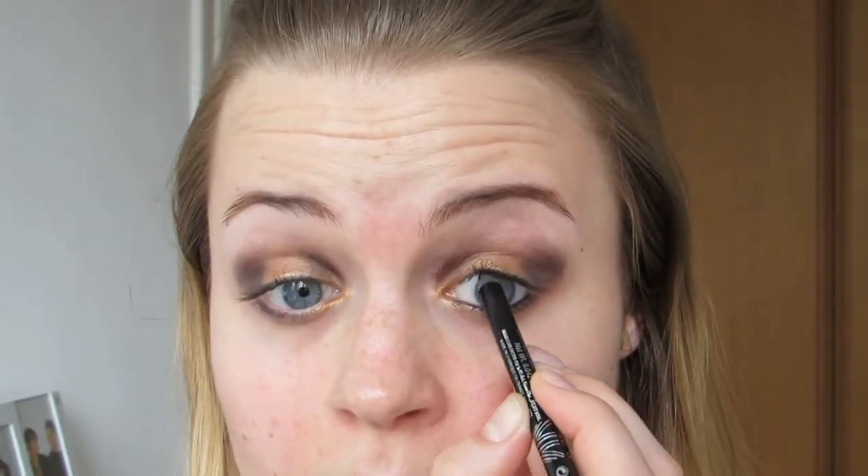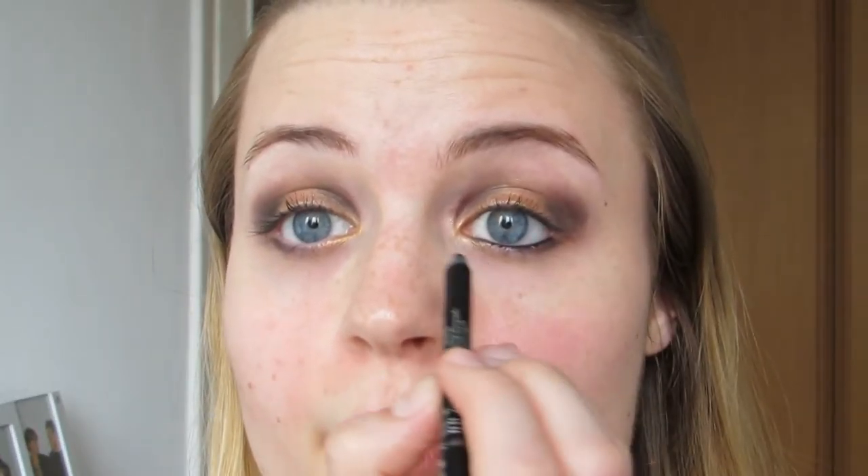What you want to do now is take a black eye pencil and apply it to both of your water lines — it's gonna contrast beautifully with the gold. Apply it all the way around your eyes. Then apply a lot of mascara and you're done with the eye look.